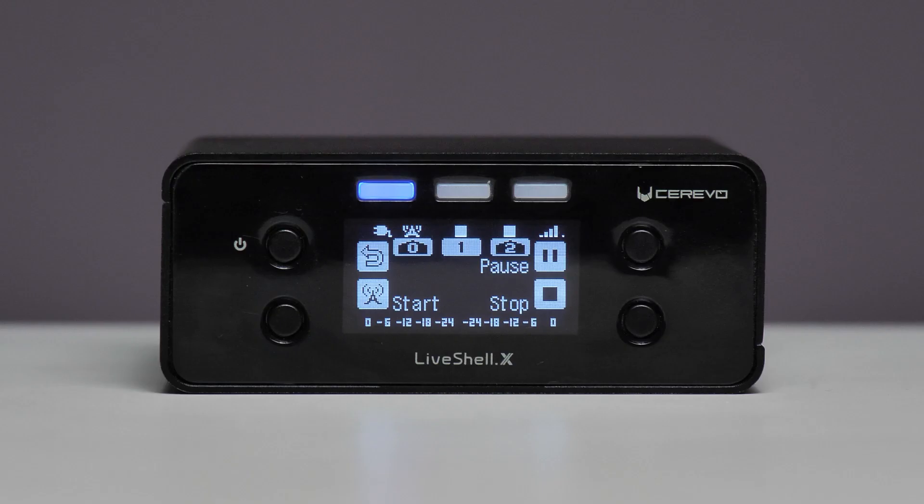You can check the status of your streams with the 3 stream button indicator above your LiveShell access display. You can also start, pause, and stop your streams with these buttons. Happy streaming and thanks for watching.